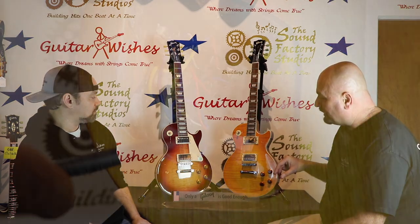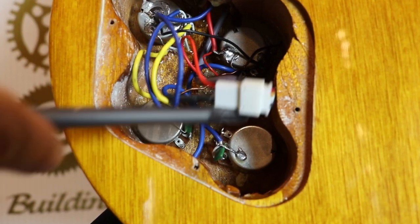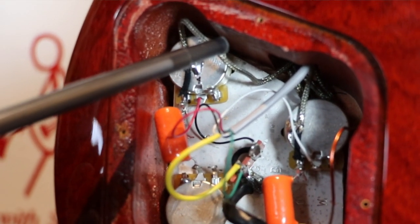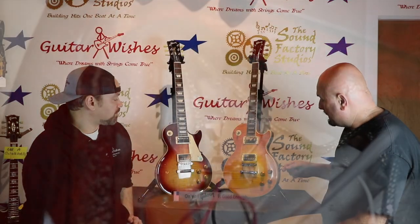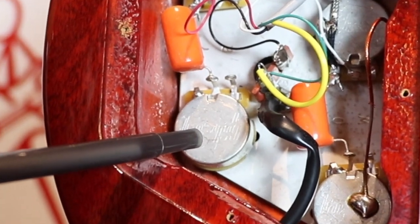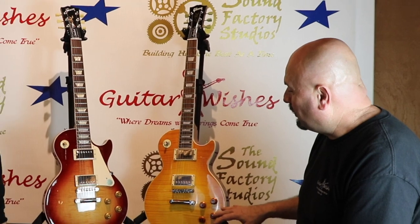Next we'll pull the covers off the back to look at the volume pots. This one has been changed out, but what you'll see on the fake is that the pots are not stamped Gibson at all. None of the wires coming from the pickups to the pots will have the metal mesh shielding — a real Gibson will always have that metal mesh on it. The pots themselves will be stamped Gibson. There's nothing wrong with a man who can't afford one of these, other than the fact that the federal government says you can't have the fake.